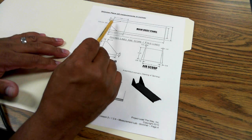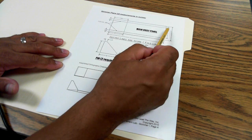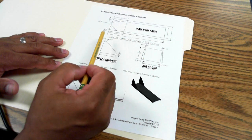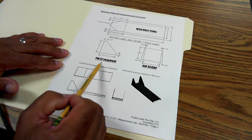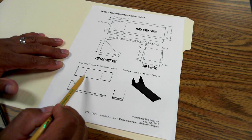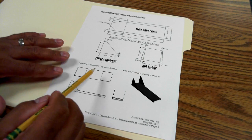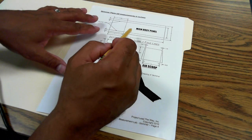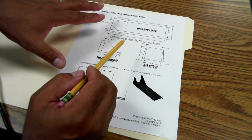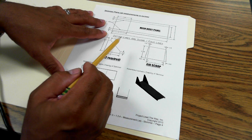All we're doing today is making a rectangle that is 11 inches long, 4 inches wide, 3 inches in the middle, and there's a half inch gap on each side. We're also going to be making a fin — we need two of those — and we'll also be making an air scoop. This whole exercise is about following directions, measuring accurately, and drawing accurately.